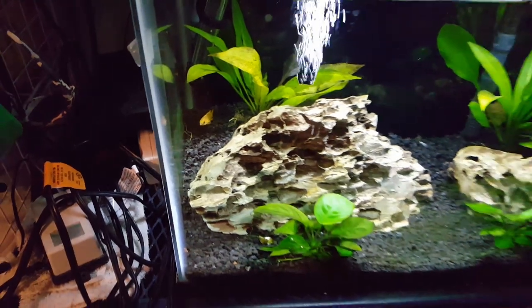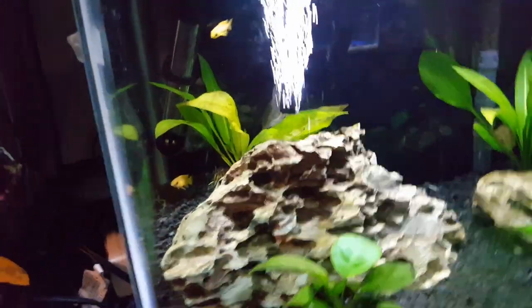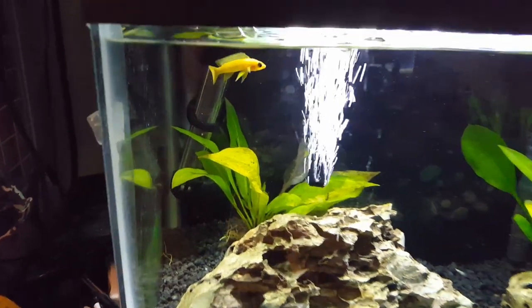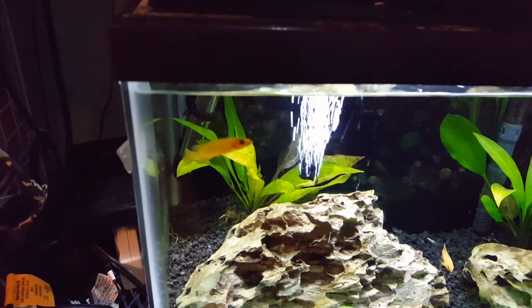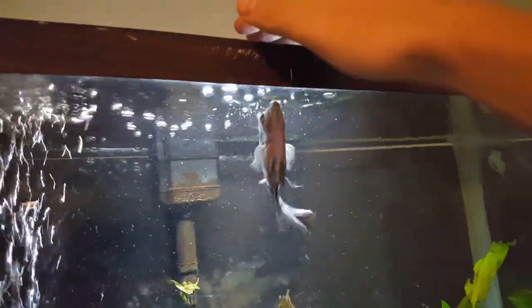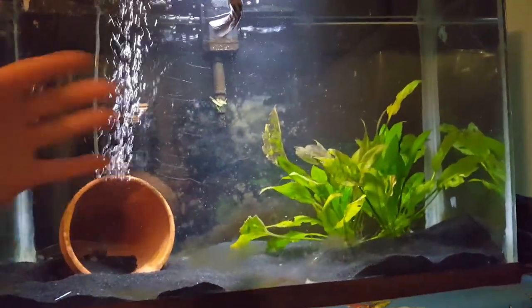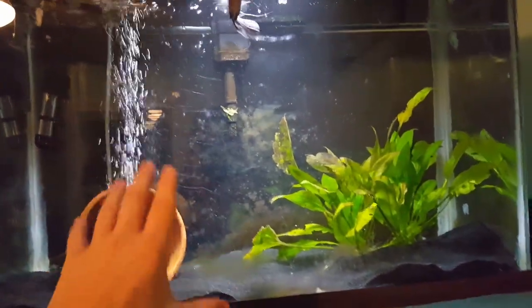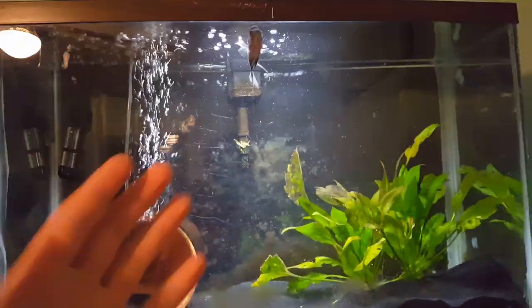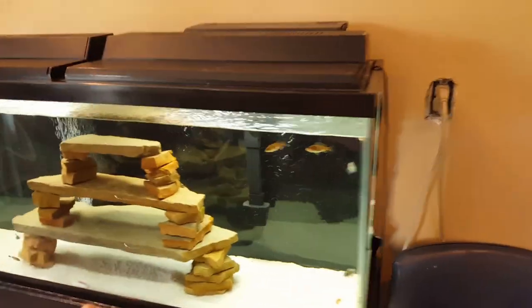The lalupe cichlids have been doing great - colors are really coming out now, they've been eating great and getting a lot more used to me. They're some amazing looking fish. The chunga is always looking great and always wanting food. I'm going to start doing water changes on this tank a little more often, maybe every five days instead of every seven, but taking less out each time - mainly because he eats a lot and produces a lot of waste, so gotta keep those nitrates down.